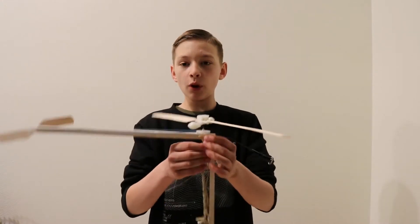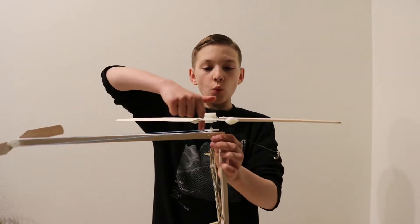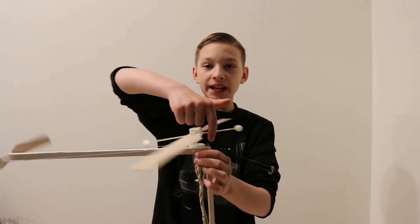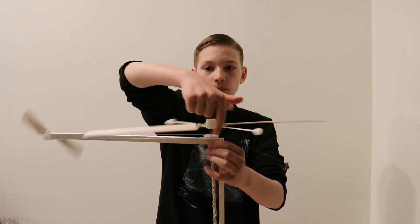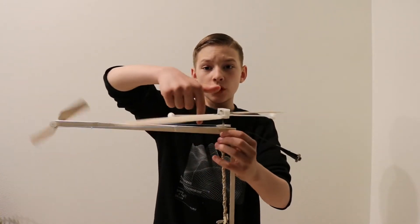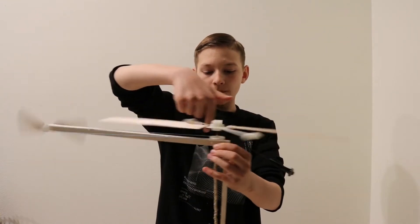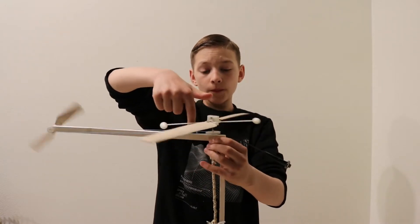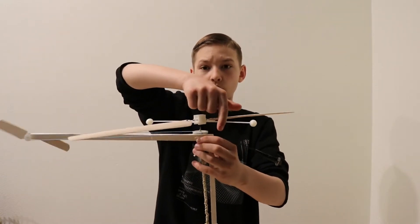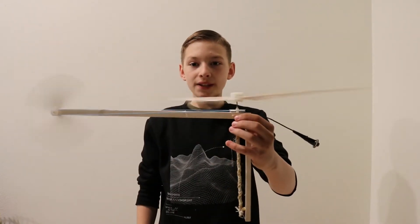But you may be wondering, how does the rubber band spin the blades? When you spin the blades in the opposite direction, the rubber band will wind up. And when you wind it up enough, the rubber bands will want to untangle. And when they untangle, they move the blades.